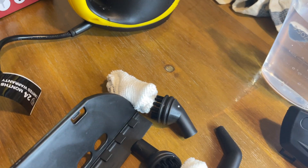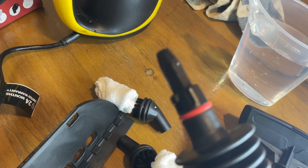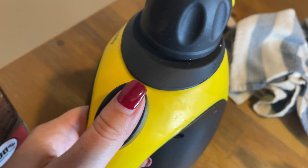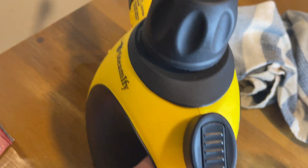Basically you're going to be able to insert everything inside here. I just chose to insert this and then this brush to clean, and then if I want to steam, I begin steaming.